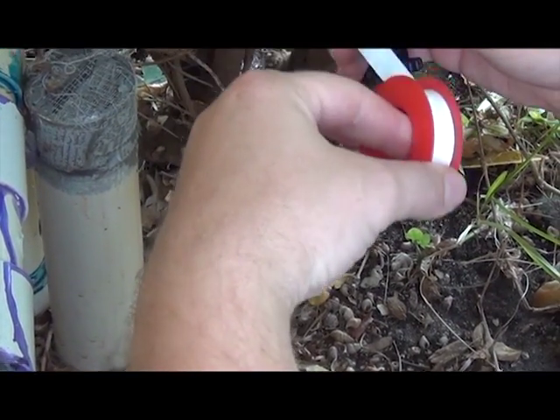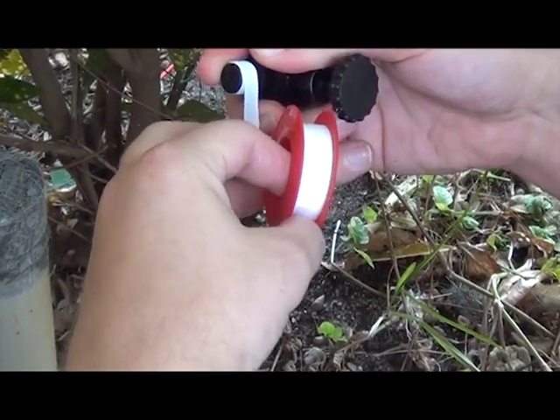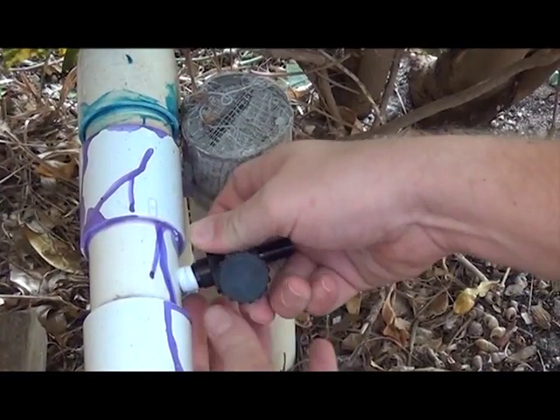The next step is to install the valve. To help prevent leaks, use some teflon tape and then just screw the valve into the hole. It should fit easily once the PVC has been threaded.